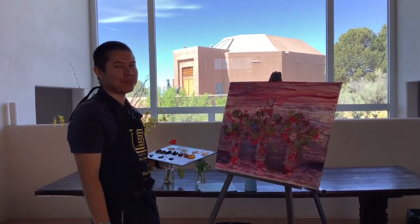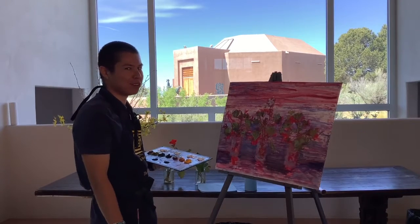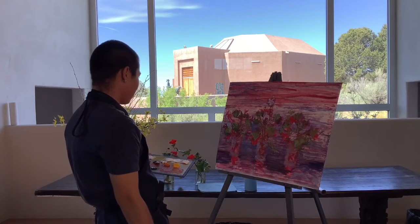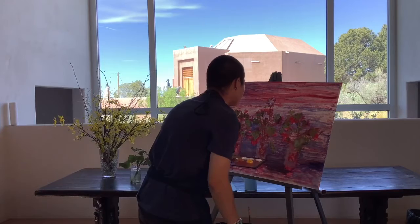Hello everyone, welcome back to Painting with the Artists, brought to you by the Wheelwright Museum of the American Indian. I'm your host, Sloan Teese, and let's get back right into painting where we left off. We were adding some color and putting them in.